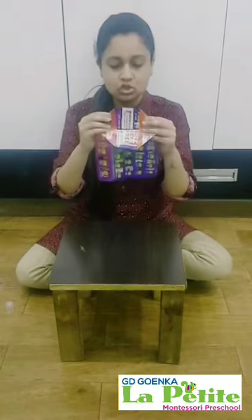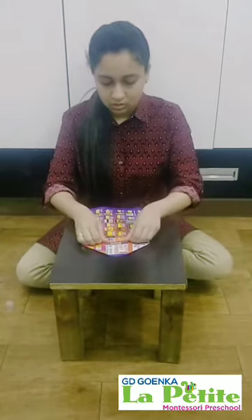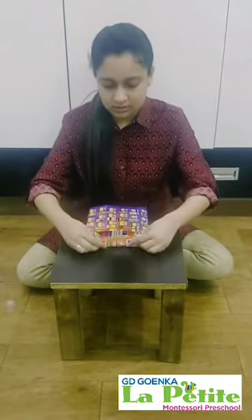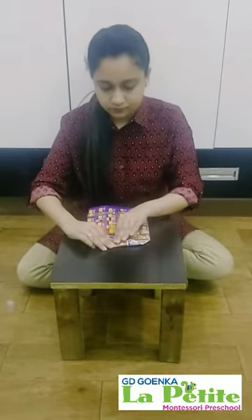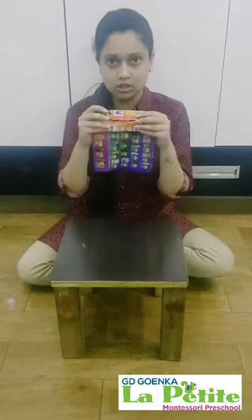The next step will be to turn this into half. Let's fold it into half — the other side also. After doing it, it will look like this.